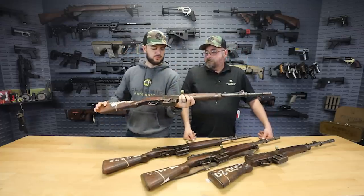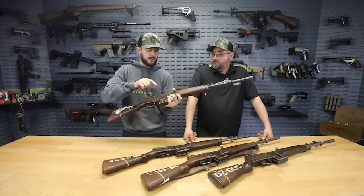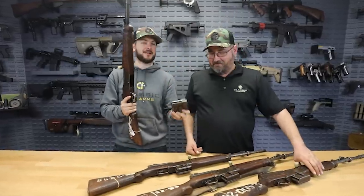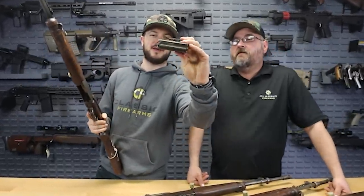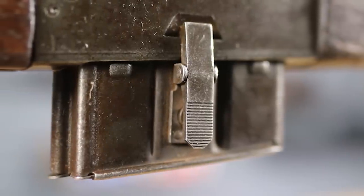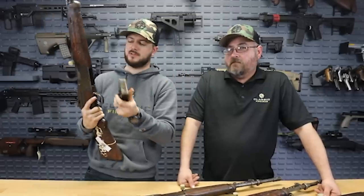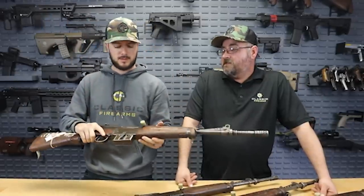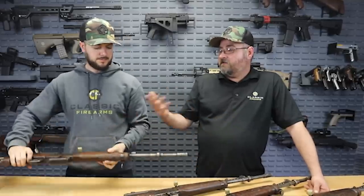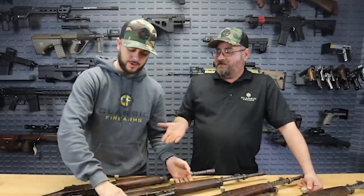Really cool design on these guys too. The magazine — this might be confusing for some people — has a clip. But it's not clip-fed. The magazine actually has a clip attachment that you can see right there, and that's how it latches into place. So instead of utilizing a natural type lock with a paddle release, that paddle release is essentially right on the magazine. It's similar to some of the Swiss rifles, like the K31. It's a very simple, easy design — you can't mess that up too bad.